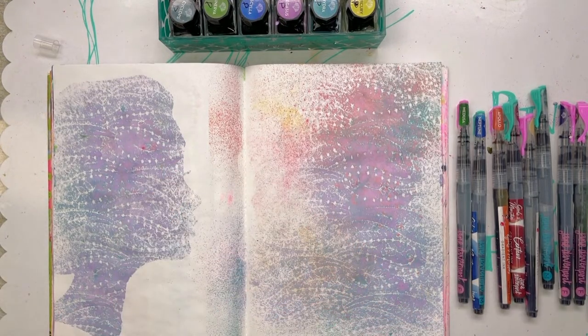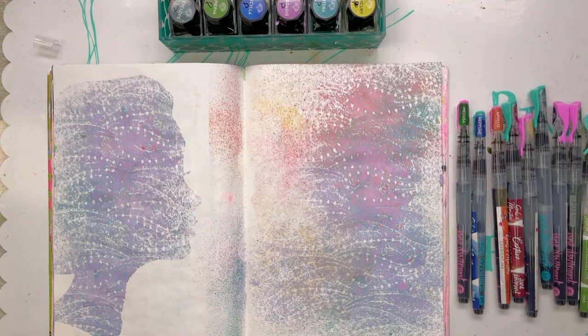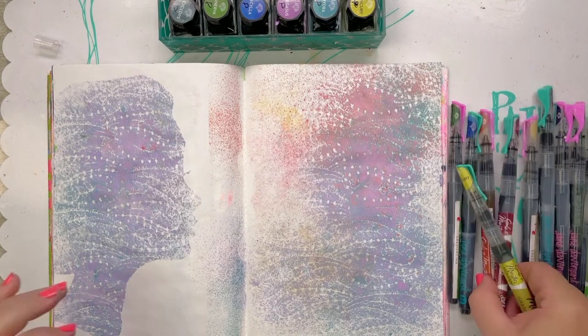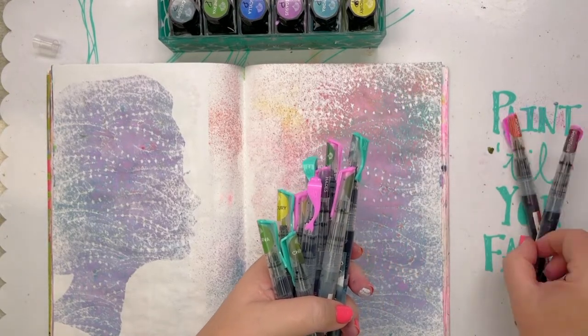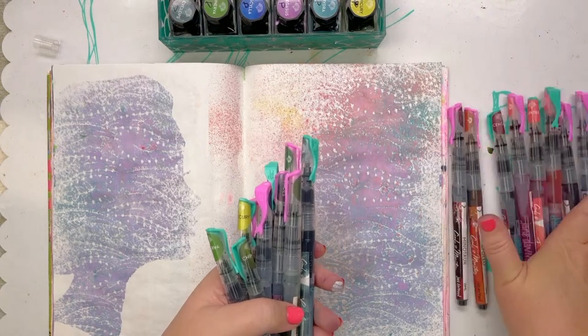I'm going to have to get them in rainbow formation because not having them in rainbow formation is very distressing for me. I'm just so colour-obsessed. I've got my browns, my blues, going into my reds, going into my oranges.